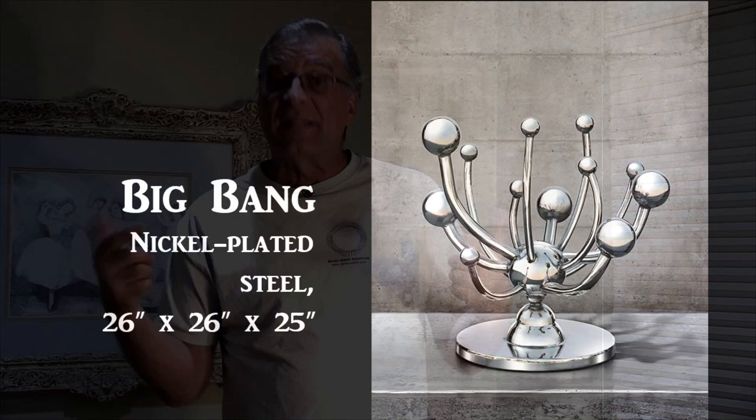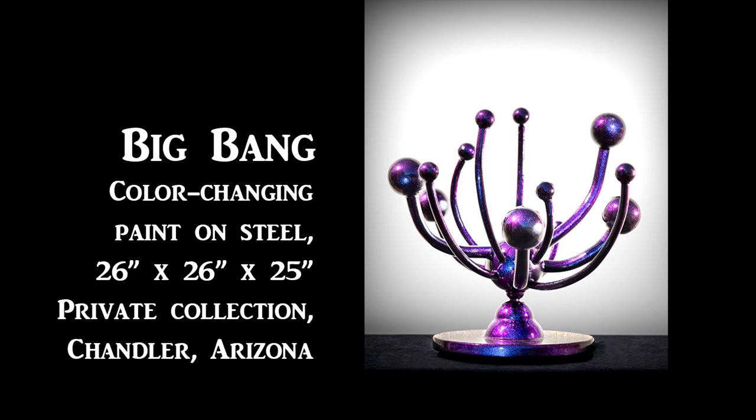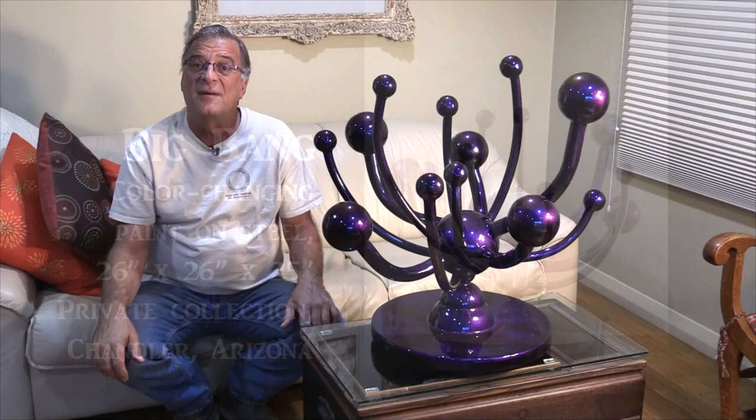One of those sculptures is Big Bang, and this is what it used to look like. The sculpture sold, went to its new forever home, and it got damaged. So they returned it. The damage was so bad I had to literally strip it down to bare metal and start over to try to get some sort of a finish on it. Totally new finish, and I think it turned out absolutely spectacular, even better than the first time. This sculpture sold within about a week after it was finished.